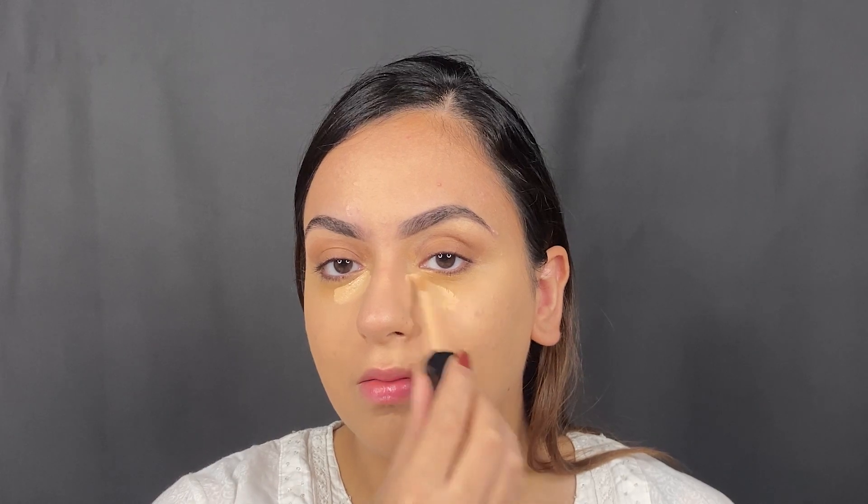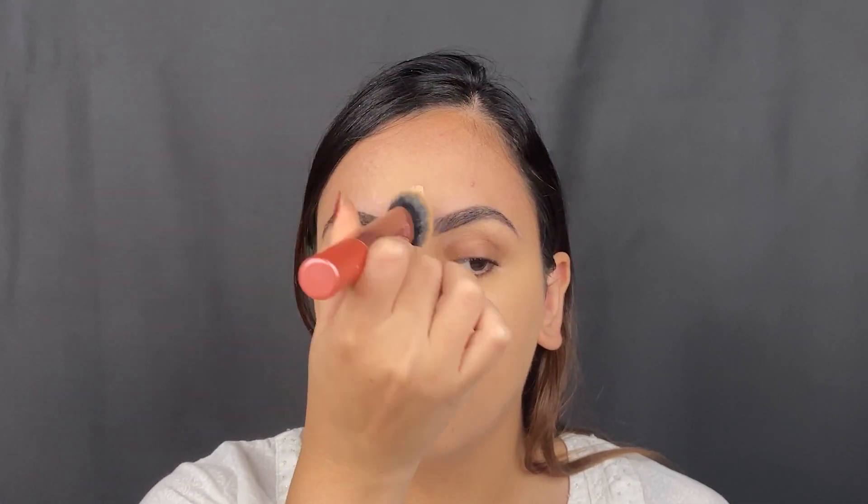Using the concealer from Wet n Wild, I'm going to be applying this on my under eye. I'm also going to be doing my nose, the cupid's bow, the chin, and the center of the forehead. I'm going to be buffing this all in using my foundation brush again because I just find this easier.